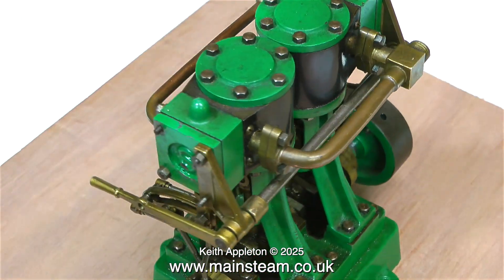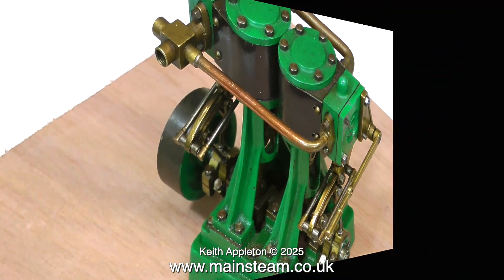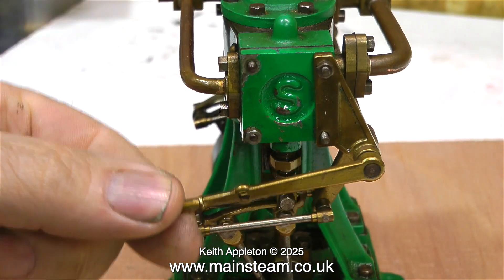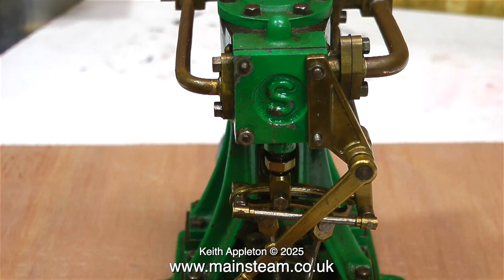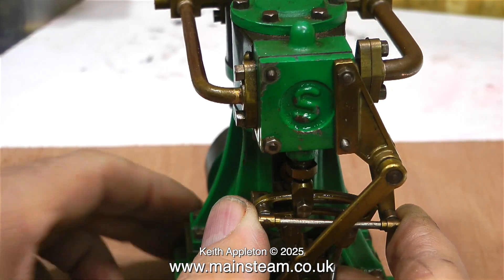Most of the engineering on this engine is done to a very good standard. As you can see, things seem to fit and the valve gear functions very smoothly. As I move the lever the expansion link slides across the die block very easily.